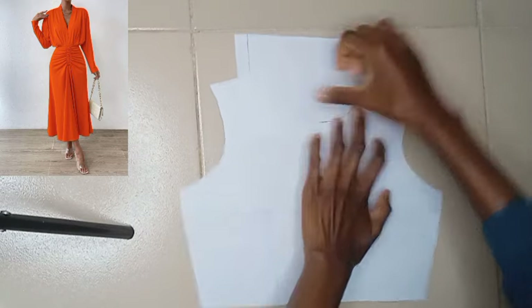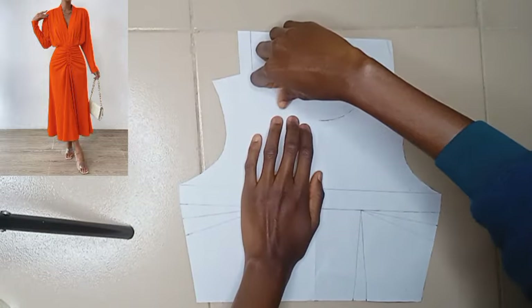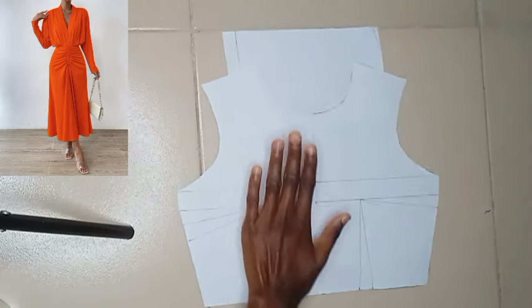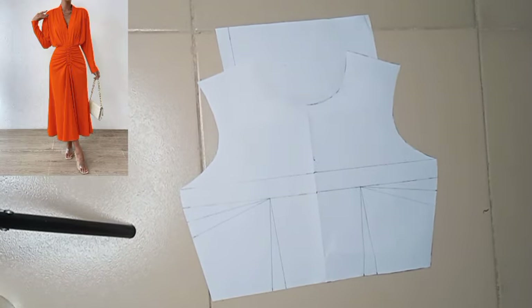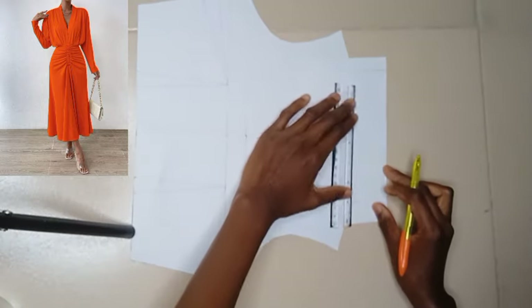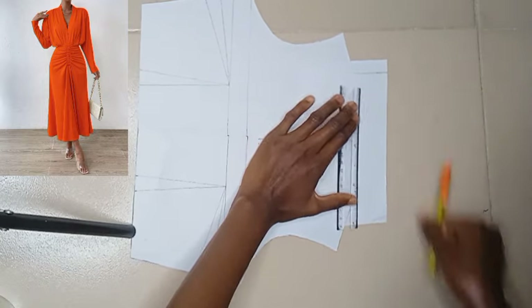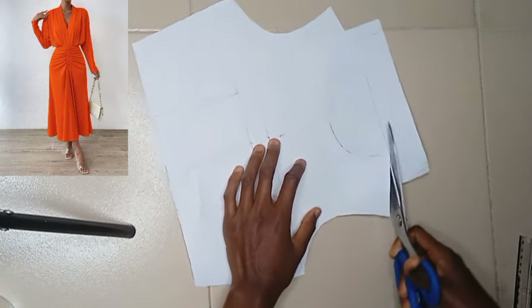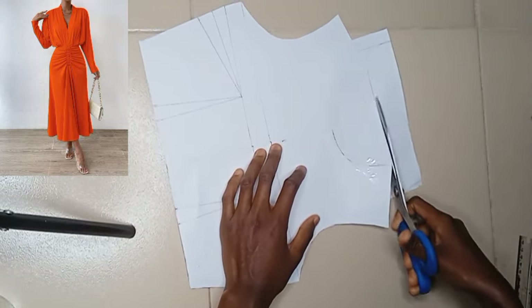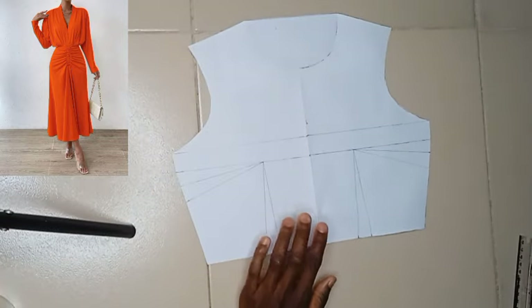I'm going to have to fill it up now with a fresh pattern paper. After that, you'll be using your ruler to square a line to give you your actual shoulder without taking out any neckline. Having done that, this is what you're going to be having.